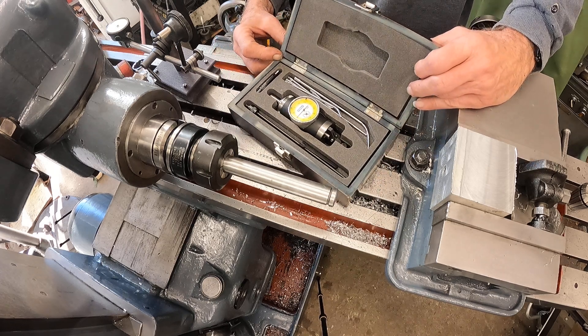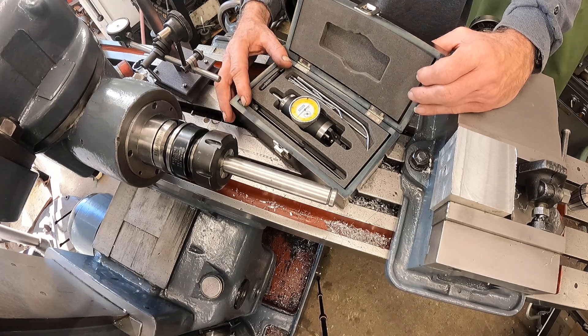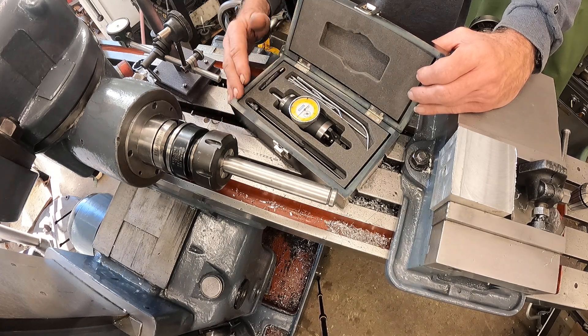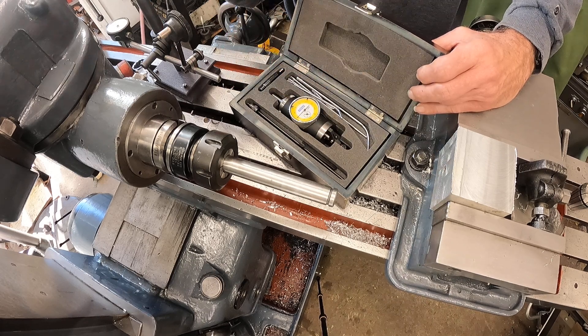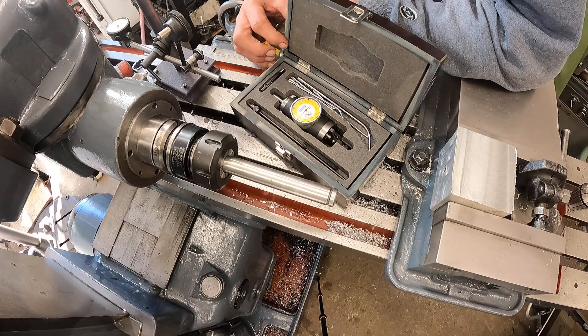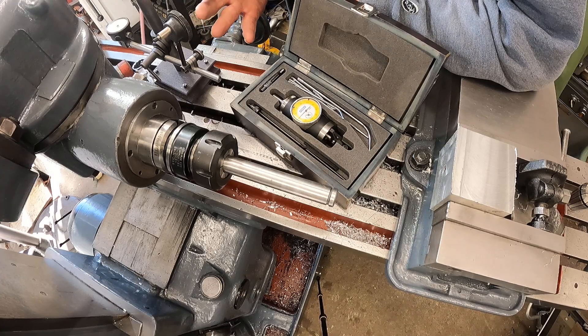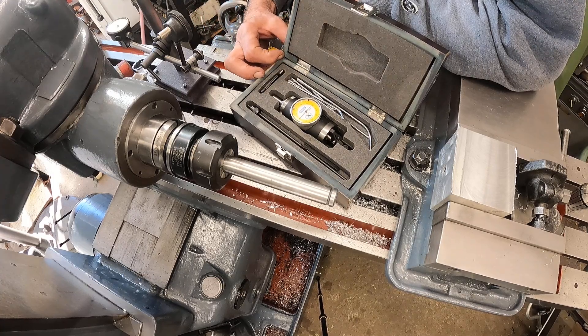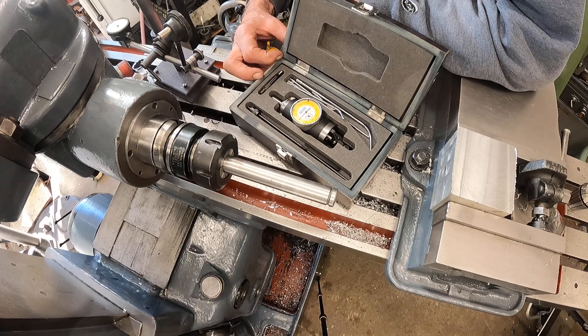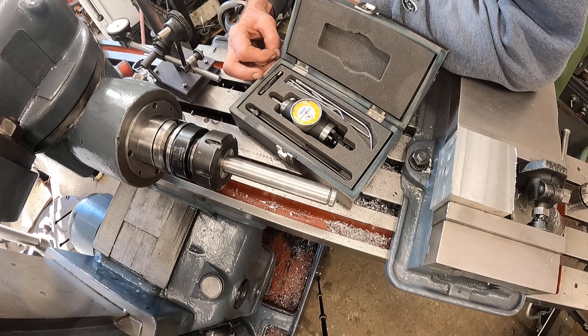I watched a few people use these on YouTube and thought maybe this will work in this situation. I have a two-axis DRO I could put on here - honestly if I had a three-axis one I'd probably do it. But I'd rather take my time and be an old-timer with a mill like this and still be able to make things. I'm going to try to make things the old-fashioned way on this machine without a digital readout.